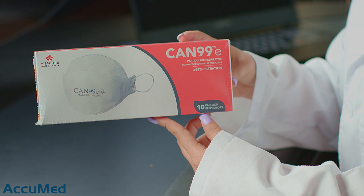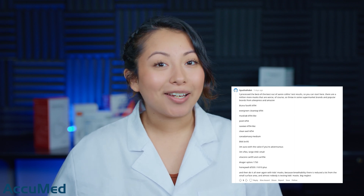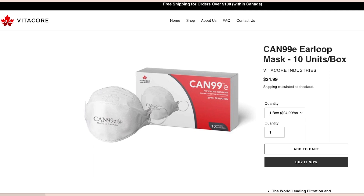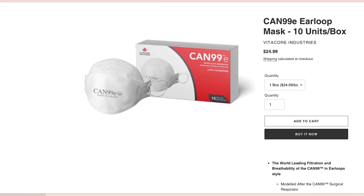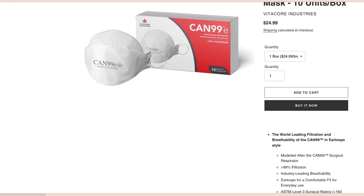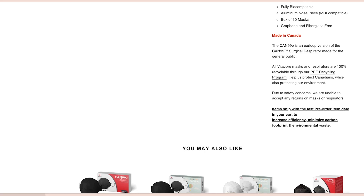Hello everyone and welcome back to the Acumen channel. Today we're going to be reviewing the Vita Core CAN 99. This mask review was requested through Reddit, so thank you guys for the suggestions. Here is the listing — we purchased them from the actual manufacturer's website. These are the CAN 99E ear loop masks; they come in a pack of 10 for $24.99, making them $2.49 each. The listing doesn't have any ratings or reviews.